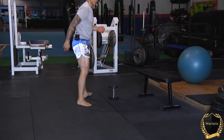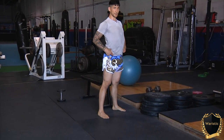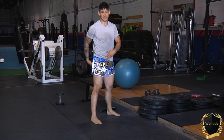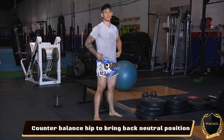So that's turned on our glutes, our hamstrings, and our lower backs. The majority of us have a posterior pelvic tilt going on, and especially after doing this exercise, we might have actually aggravated it if we didn't turn things on properly. So what we need to do now is counterbalance the hip and bring the pelvis back into a neutral position.